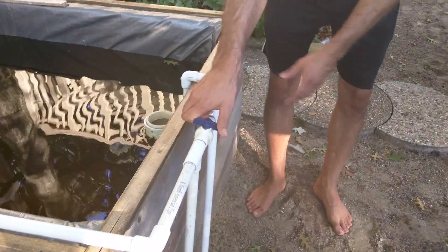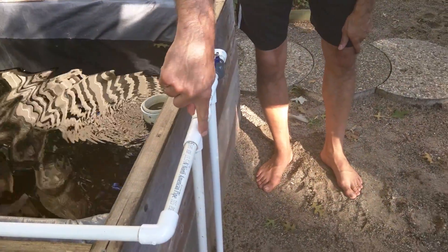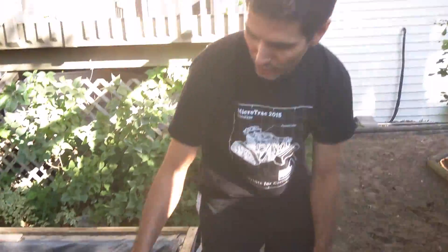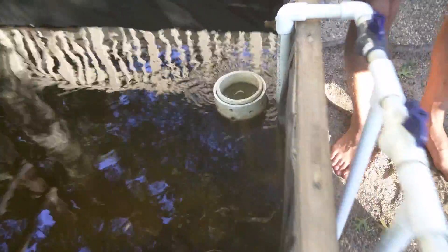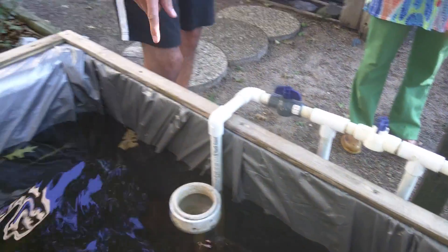So I decided to go with siphons, and I built a self-priming siphon system so I can prime it really, really easily. All I have to do is flip this valve. The water pressure coming in will come back and fill this up, so if there's any air in here it'll clear that out — you'd see bubbles shooting out. Then you just shut that off and it starts to siphon right back down.